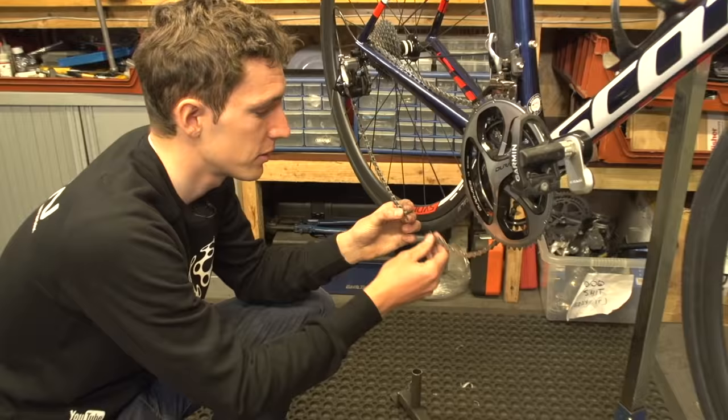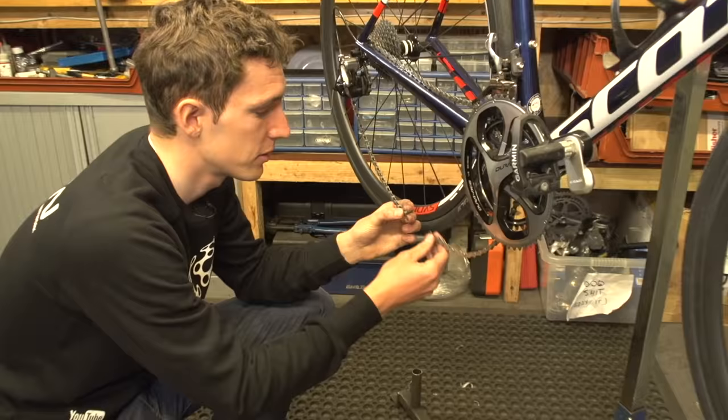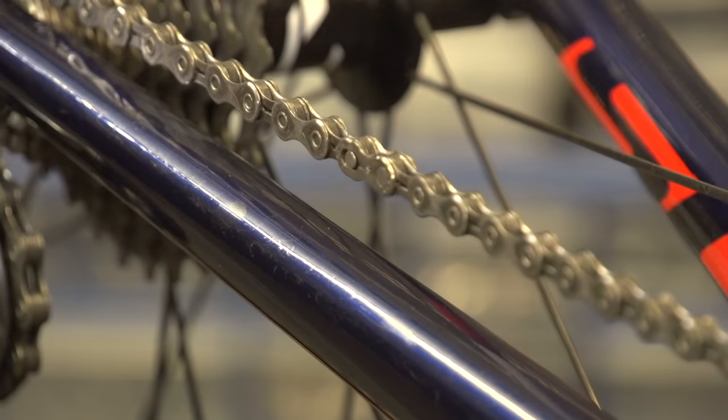If you're using a quick link, then you simply slide the two plates together and then lock them tight by applying pressure to the chain. It really is that simple.